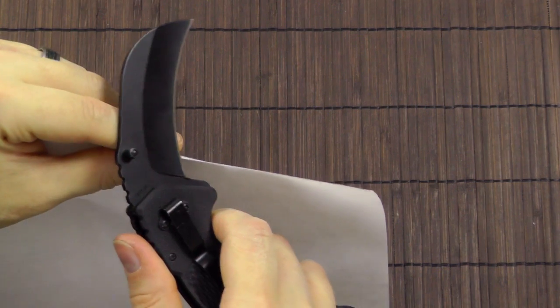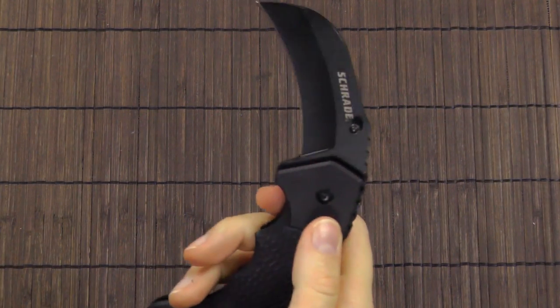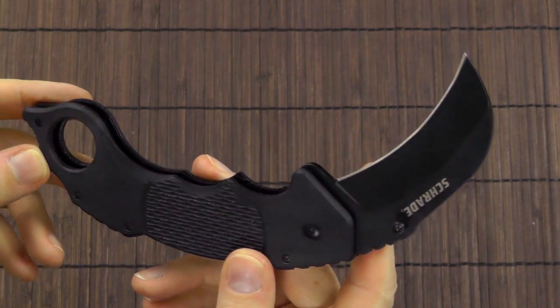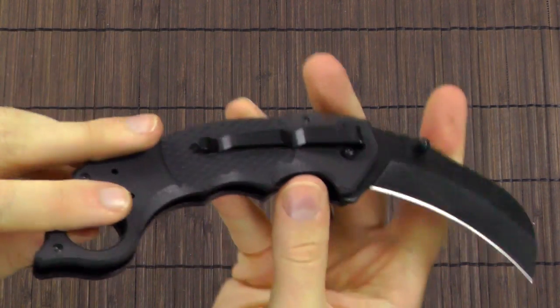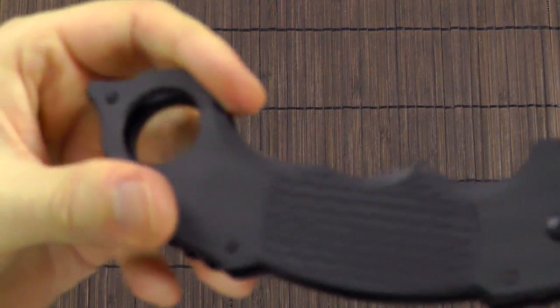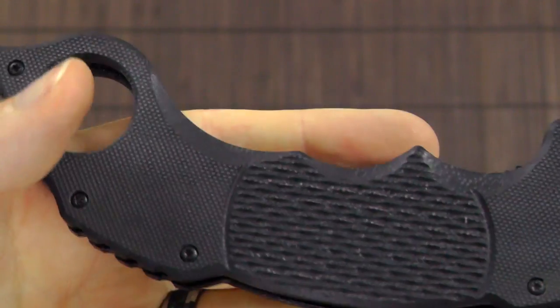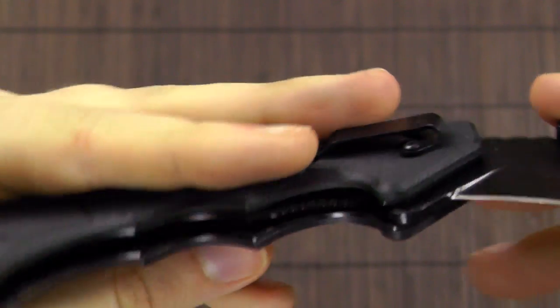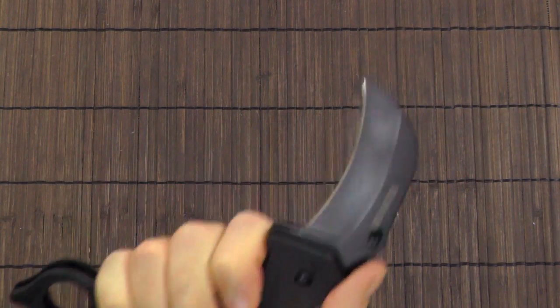Let's see how it does on regular office paper. Even that doesn't work all that well, so the edge is definitely not satisfying. As far as the fit and finish is concerned, it seems flawless. Lockup is extremely solid — no wiggle at all, and I don't see any manufacturing flaws, no burrs or marks in any way. So it's all well finished and it definitely feels like a well-built knife.